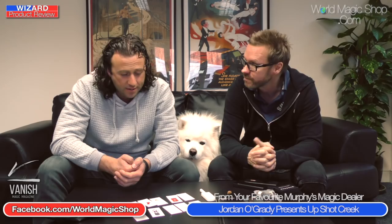That's it this week for the Wizard Product Review. It looks like Smooth by Nicholas Lawrence has just made it to the top position. Vanish Magazine — don't forget to download it, comment below about what you like about it, and you might win the Collector's Edition Year One sent to you for free. Thank you so much for watching. If you cared enough to share this video or comment below, we really appreciate it. I'm Dave and I'm Sean — see you next time on the Wizard Product Review.